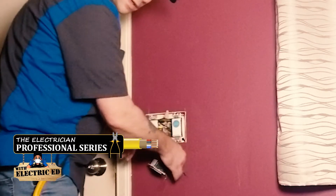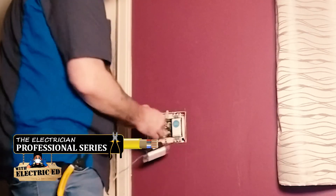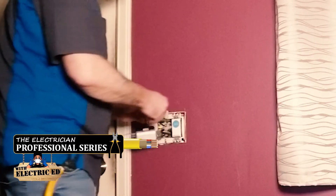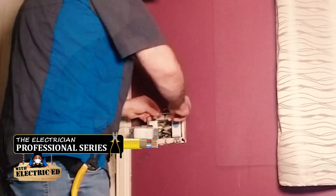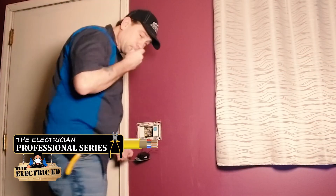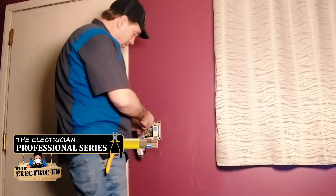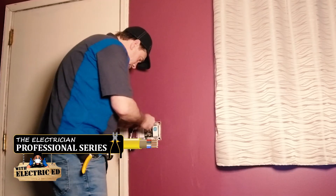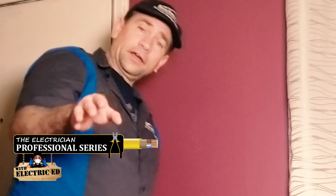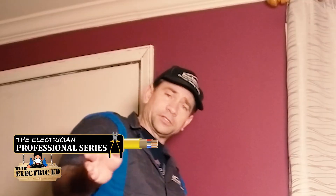Next, I'm going to connect the hot directly to the Lutron switch. I'm also dealing with stranded wire here. There you go — I've connected the hot now, and I've got just the ground left. I'll do that off camera because I've got to take a bunch of switches off. Now we're going to move to the other side.